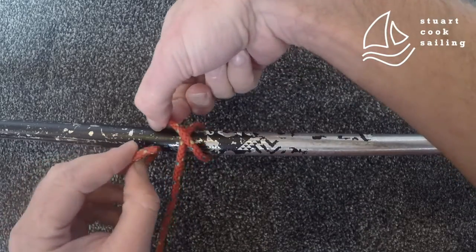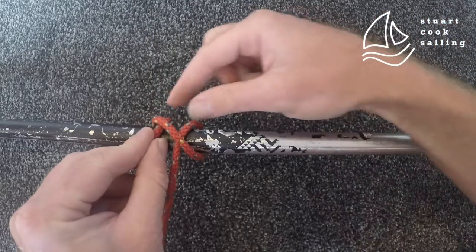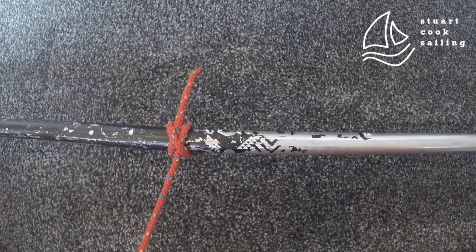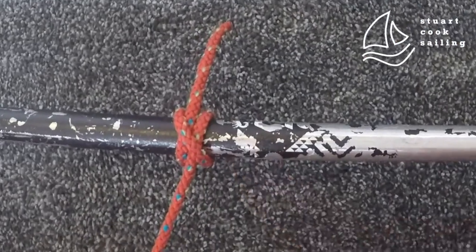Finally, go underneath that last strand — pulling up the last strand underneath there and pulling it through. And that's your clove hitch.